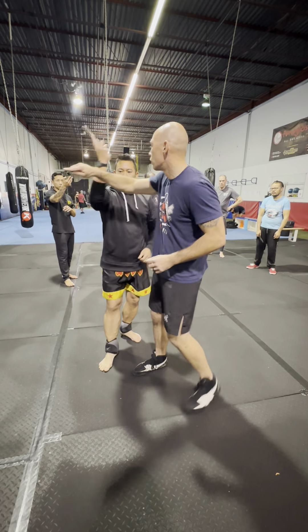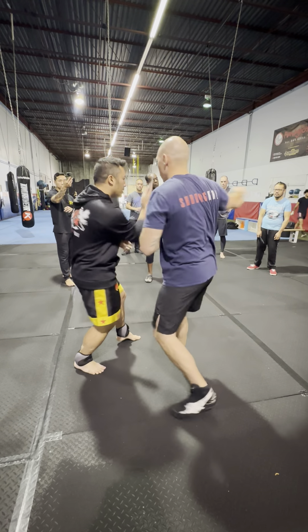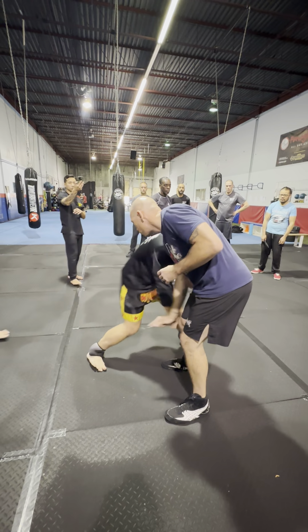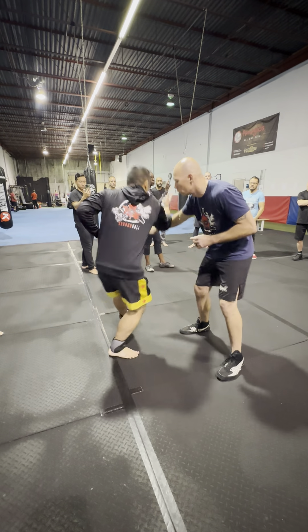So this is the regular version — it looks like this. What I'm going to try to do now is step past, just take a bigger step, trying to get past my opponent.